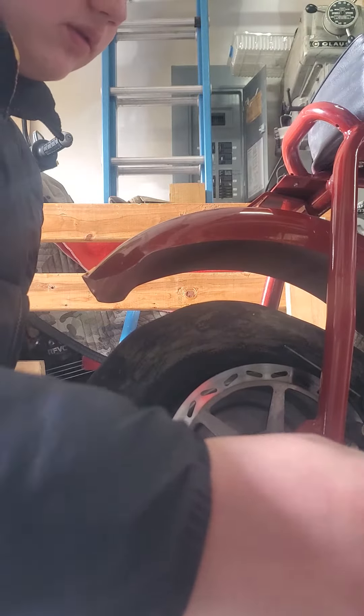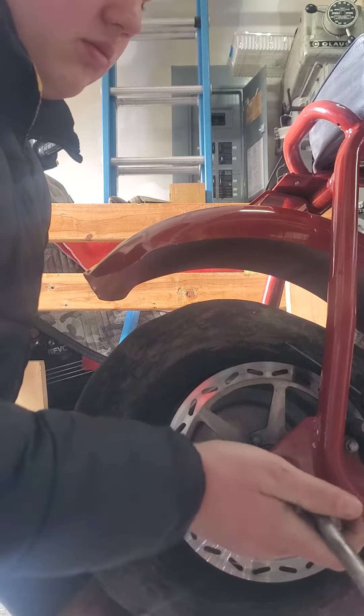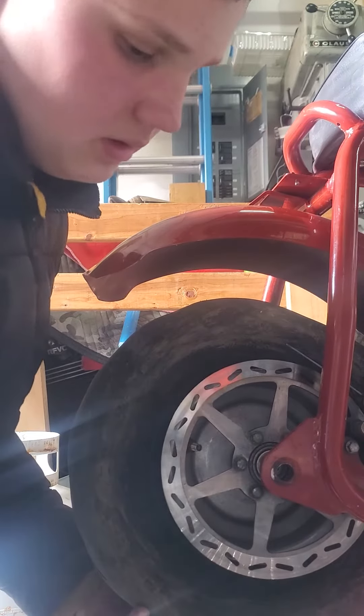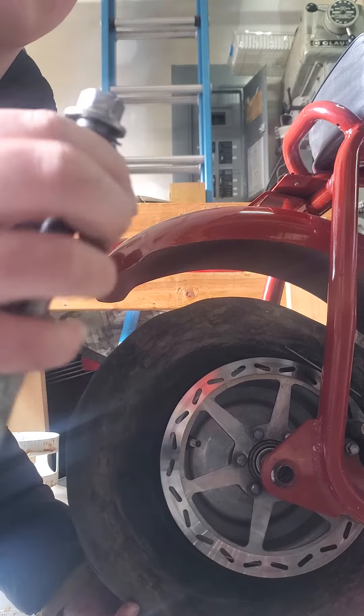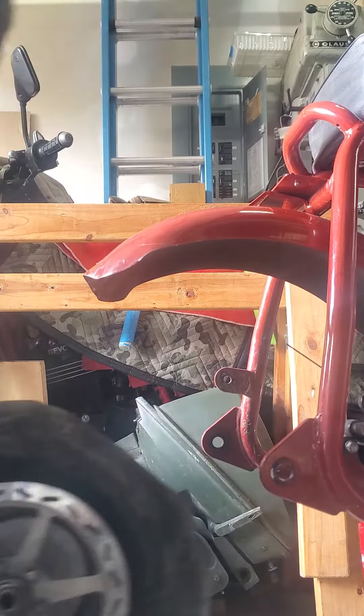I'm going to slide this, and then there's going to be another spacer. There's also another washer on the side of the bolt which you don't need to take off. Then you're just going to slide that wheel off just like so.